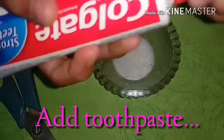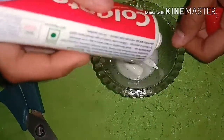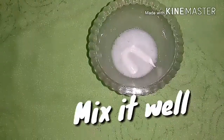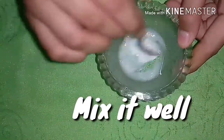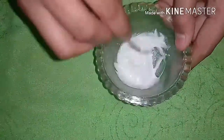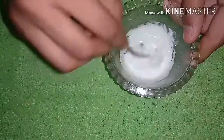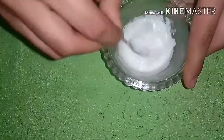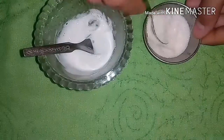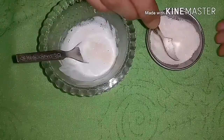I'm using white color Colgate here so that it will make my slime look cute. Now I'm going to mix this very well, as fast as you can. Now I am going to add some salt to it. Just add only a little salt.